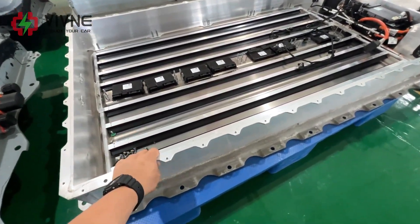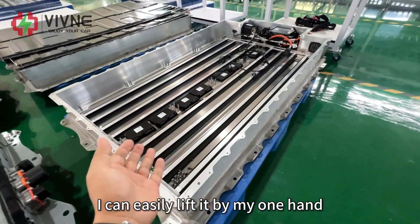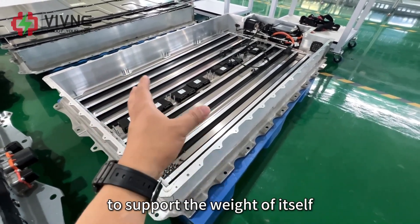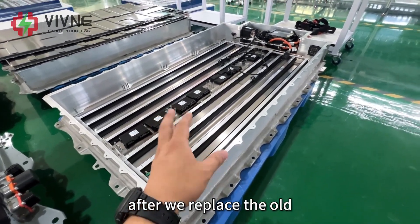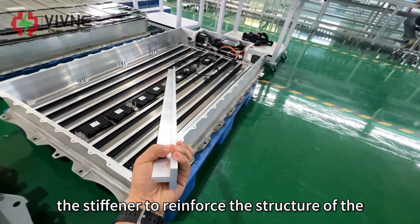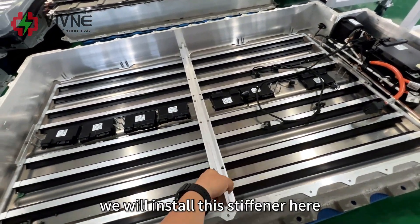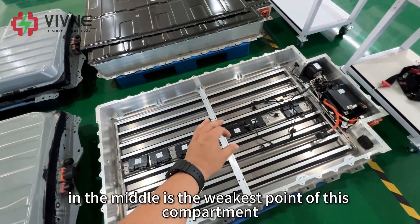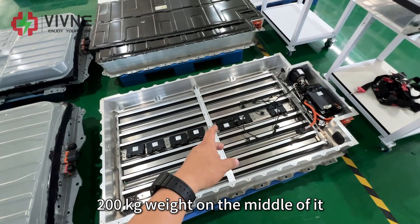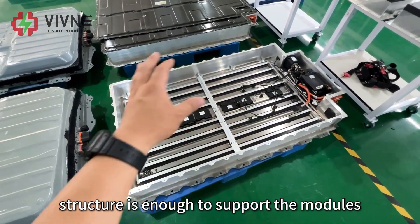Besides that, this battery compartment looks a little skinny and is very light — I can easily lift it with one hand. BMW actually uses the battery modules as part of the structural component to support the weight of the car. So after we replace the eight old modules with four new modules, our engineer specially designed a stiffener to reinforce the structure of the battery compartment. The middle is the weakest point, and this stiffener supports a minimum of 200 kilograms of weight at the center, ensuring the structure is strong enough.